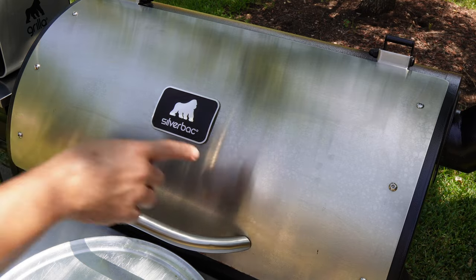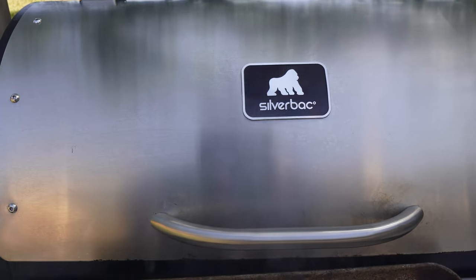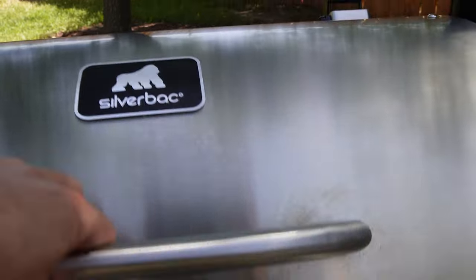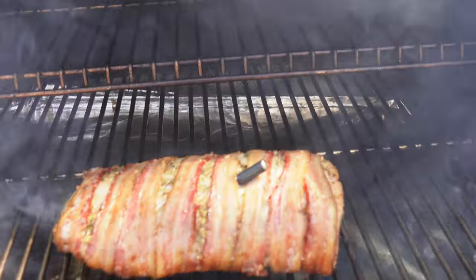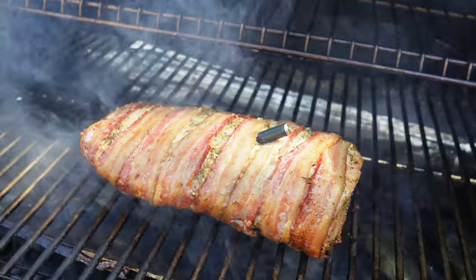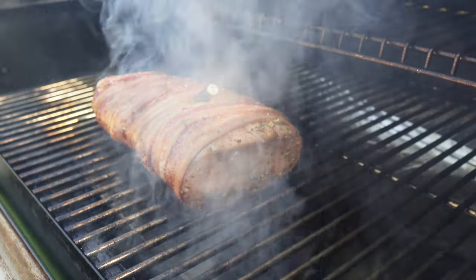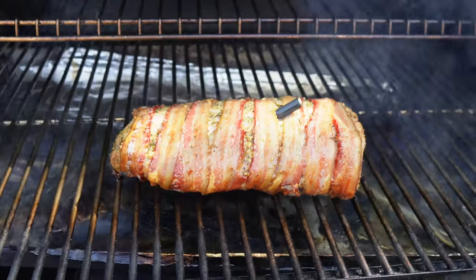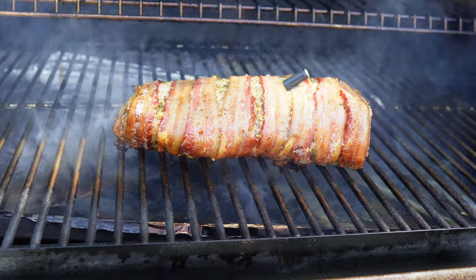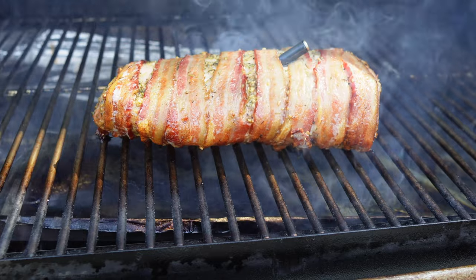The Meat Stick is going to tell us when it's time to pull it, and the Silverback is going to do the rest of the work. The Meat Stick says it is ready — I haven't looked at it yet, so let's take a look. That's looking really nice, really nice. I'm gonna get this thing off of here so it doesn't dry out, get it on the board, let it rest, and we will slice into it and enjoy this delicious pork loin.